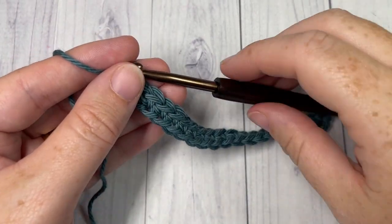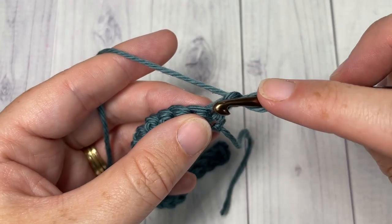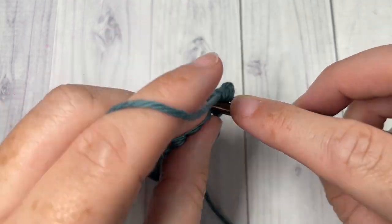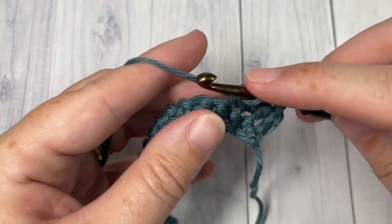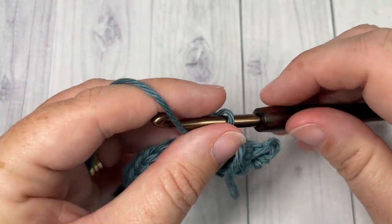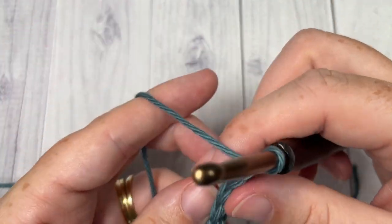At the end of row one you're going to chain one and turn your work. For row two we're simply going to single crochet into that first stitch. Your chain one does not count as a stitch, then single crochet into each stitch all the way across. At the end of row two you're going to chain one and turn your work.